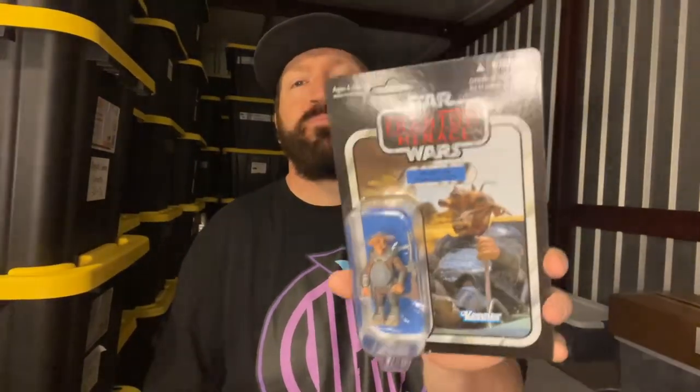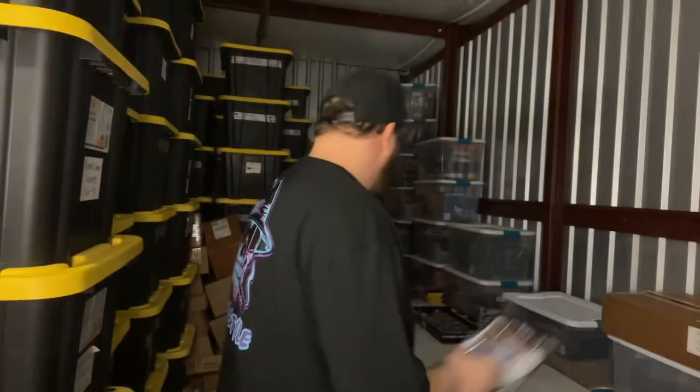Phantom Menace Mawhonic — it's not punched out. Super, super nice condition.